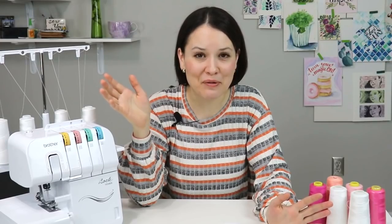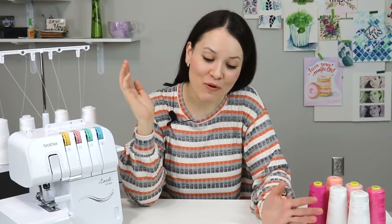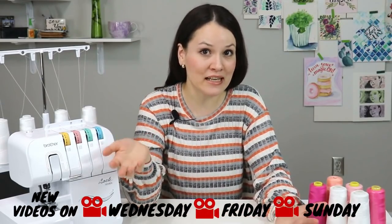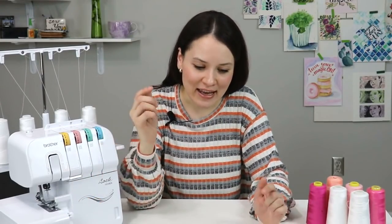Another question that came up a lot is: what is the difference between a serger and a cover stitch machine? If you want a video on the difference between a serger and a cover stitch machine — or whether you need a cover stitch machine — let me know in the comments below. I do have a cover stitch machine; it was also a gift and it's an interesting machine. Until next time, happy sewing, happy serging. I hope I answered some of your questions and gave you useful tips and tricks. Thank you so much, bye!